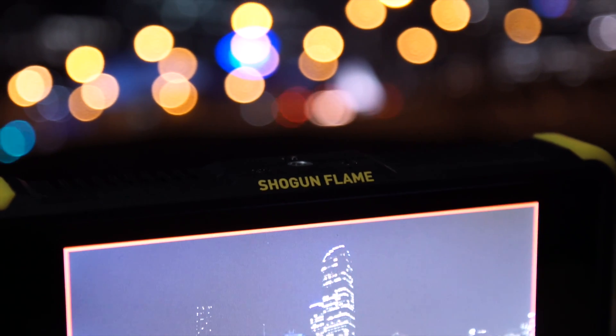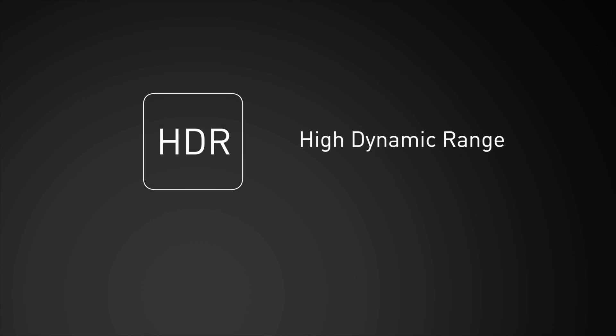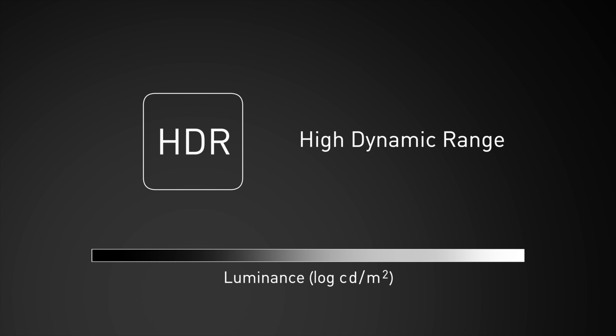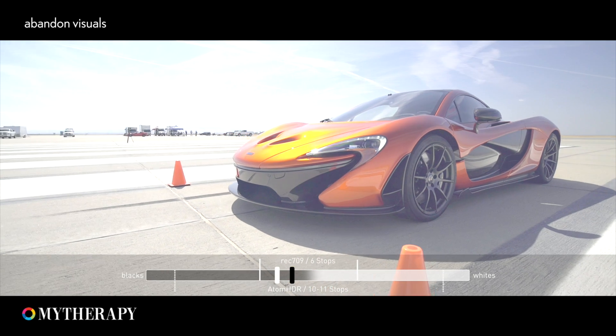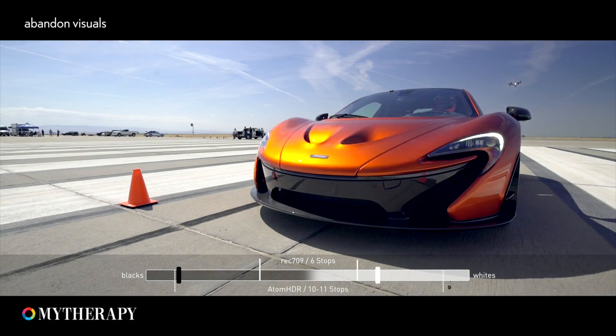This, paired with the Flame series, completes the acquisition and monitoring components of HDR. HDR, or high dynamic range, is about displaying a wider brightness range closer to what the human eye can see. With a wider brightness range, you get more detailed highlights and more detailed deeper blacks at the same time.